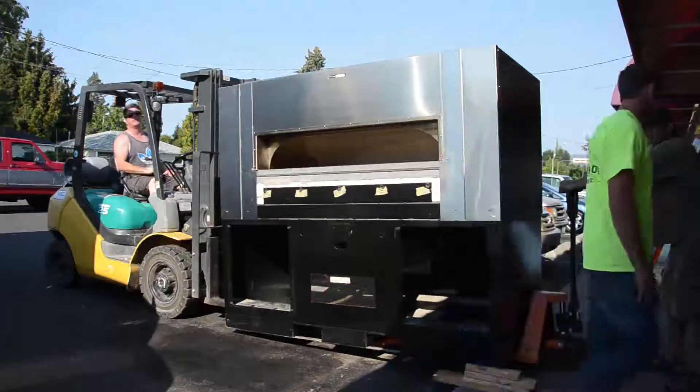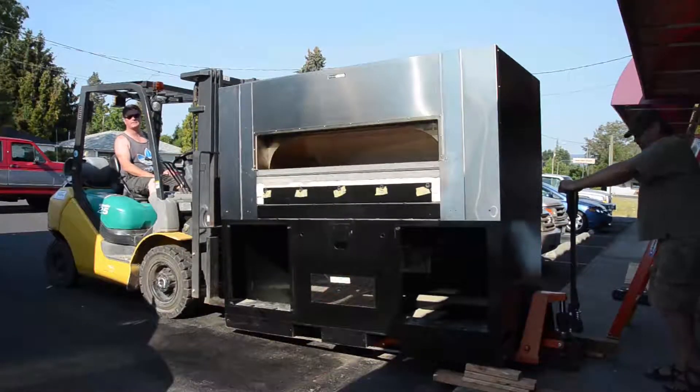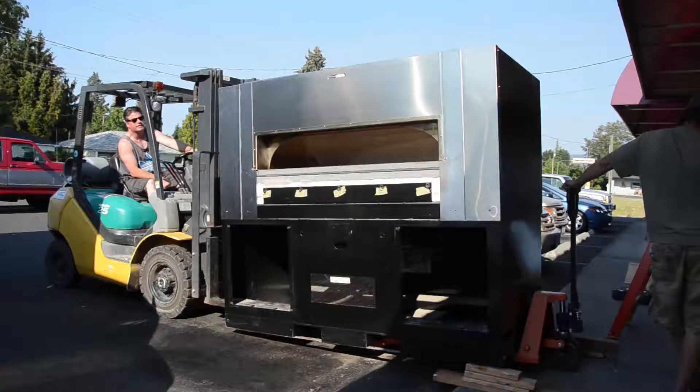This oven weighs more than a brand new Lincoln, or a '69 Lincoln for that matter. I don't know if it weighs more than a '59 Lincoln, but this oven is a fantastic piece and I know that Philip Fiacorli from Green Fire Market is going to love this thing. And we're proud to get it to him. It's been a little bit more of a challenge moving this out of the building than what we thought, but we got her done with not a scratch on it.